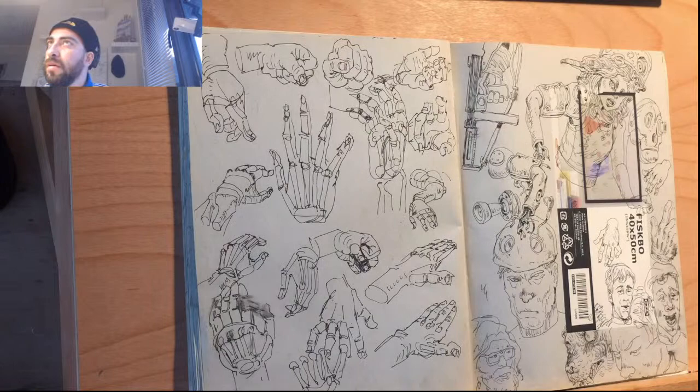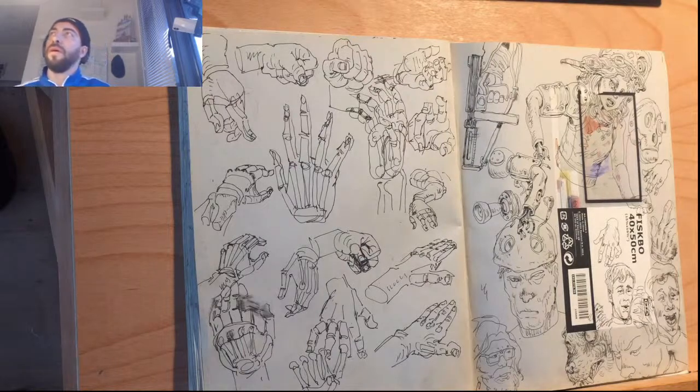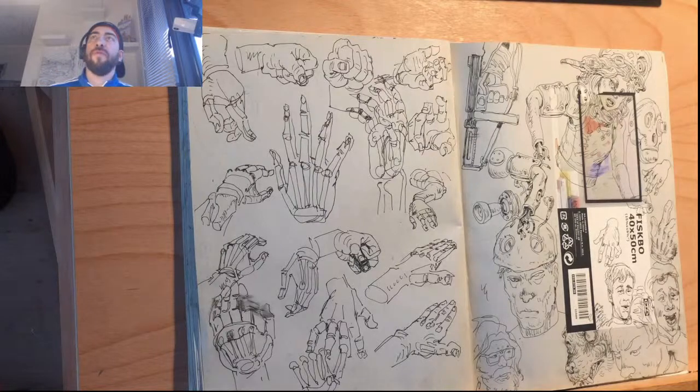Okay, microphone check. Hello everybody, and today a short video about my sketchbook.